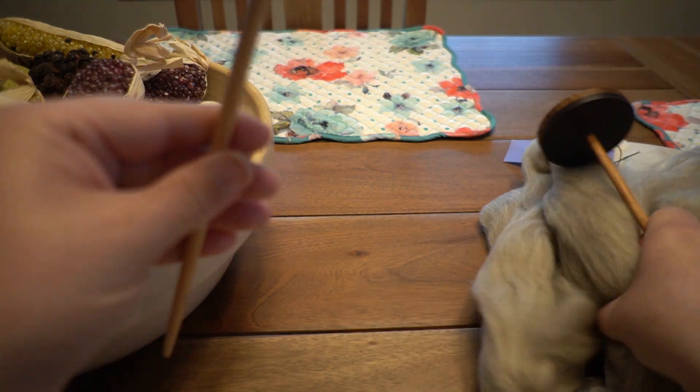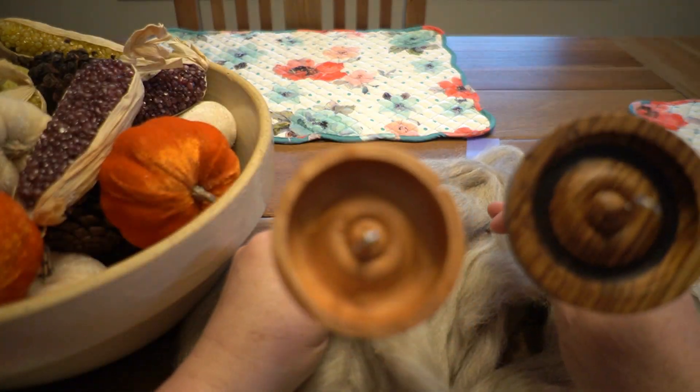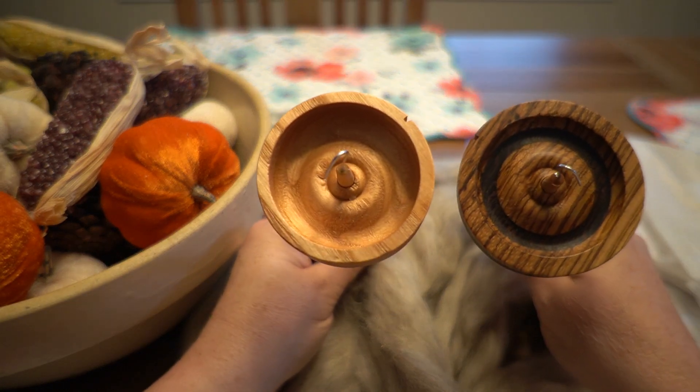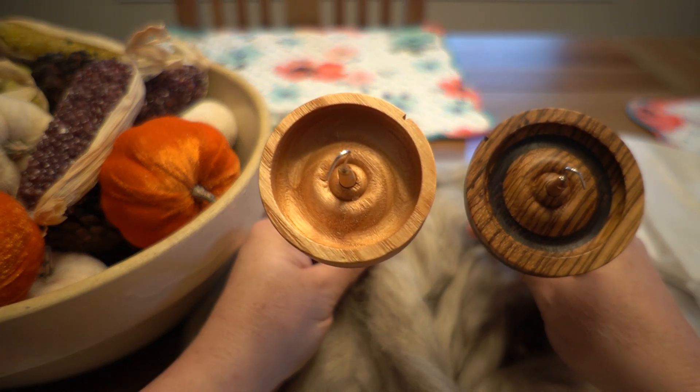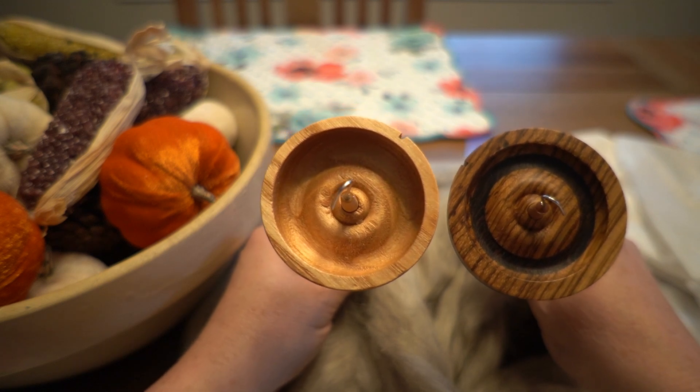So this is everything we got in the box and I'm so pleased and happy. Thank you for joining me today as I unbox these spindles. And until next time, bye bye.